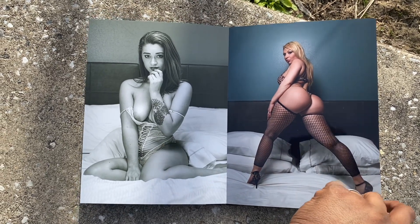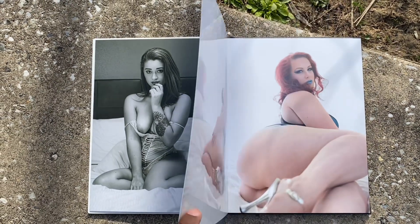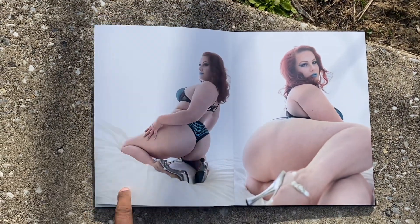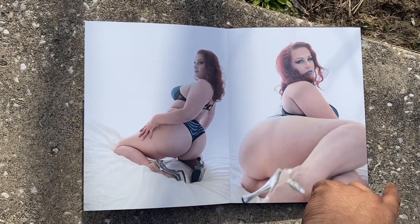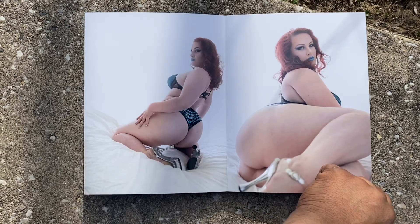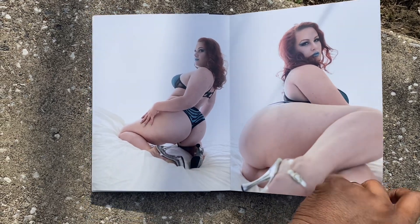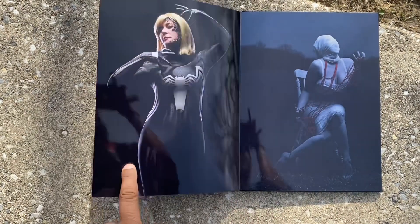I did do this video outside — I probably should have done this inside. But this is one of my first reviews that I'm trying out, so hopefully I'll get better. Something you can tell looking at the quality of the images on the book: every page is nice and shiny and it really enhanced all the technical skill I used to make the shots.